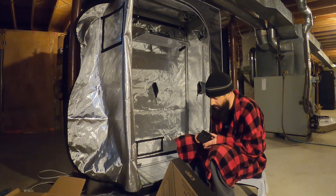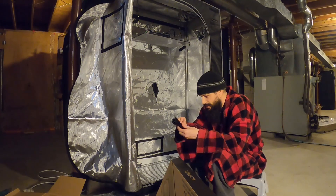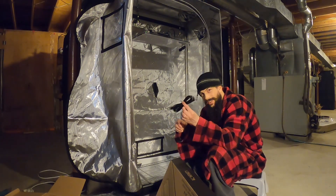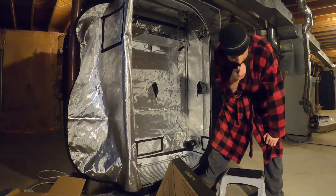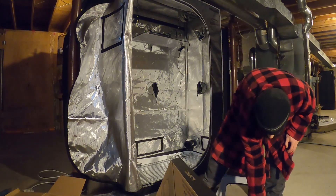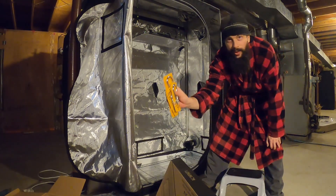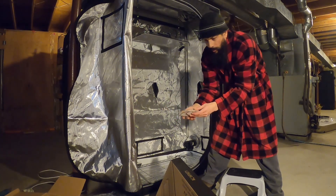I still gotta connect all the cords. See how big this is — I gotta really put that mount on the side over here. I got a lot more just in case I need them — you never know.